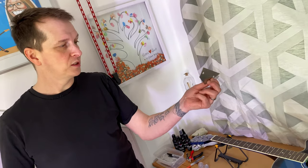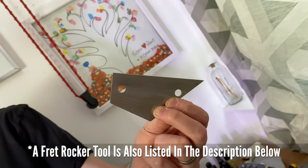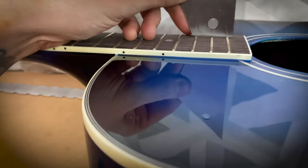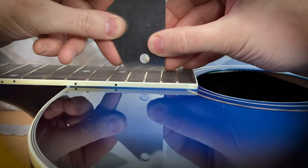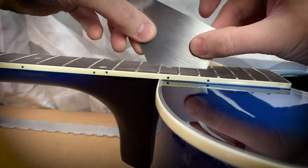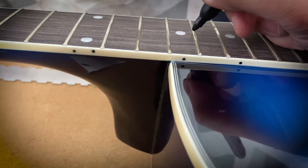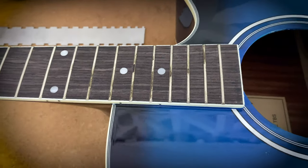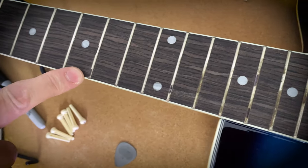The next tool is a fret rocker, which tells me if there are any uneven frets on the fretboard. Placing it across three frets at a time identifies any high or low points. If any rocking is identified, I mark the frets with a Sharpie where the rocking was found so they can be filed down. I go all the way down the neck doing this. The frets on this guitar are all quite leveled, with only a few spots needing dressing.